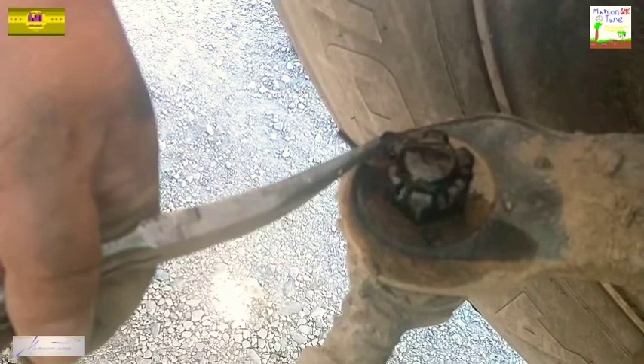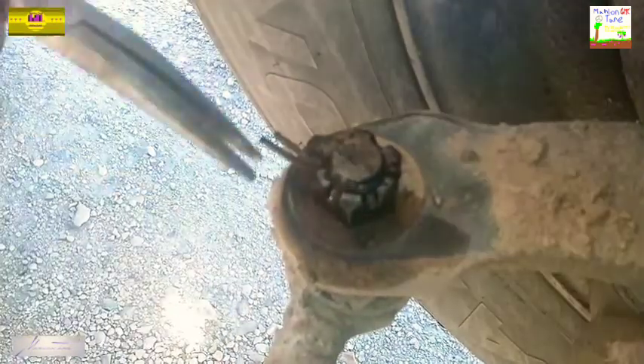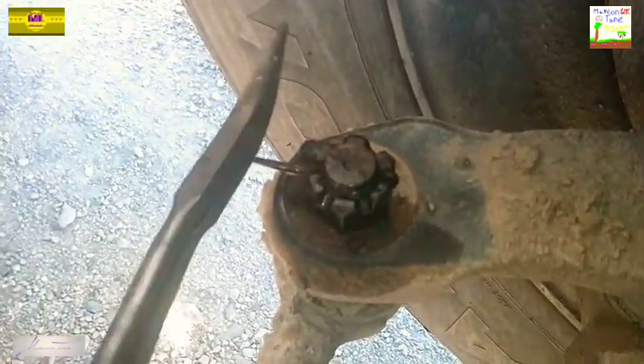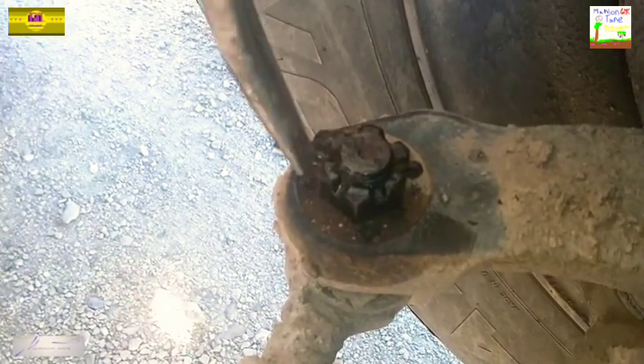Alright, now we're on the other side doing pretty much the same thing. Notice this one I did hit with penetrating oil, and I did not clean it. The purpose of this is so y'all can see the difference between the two — that you can do it with or without the penetrating oil. The cotter key will come out a little bit easier with the penetrating oil involved.